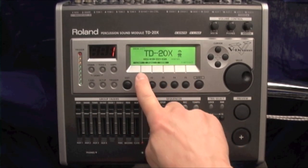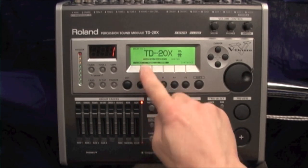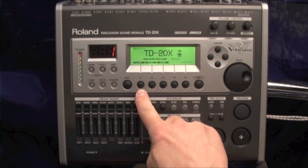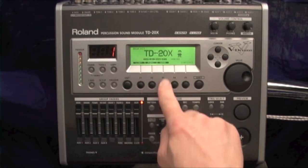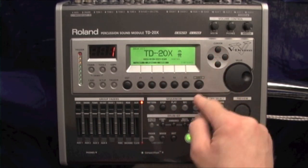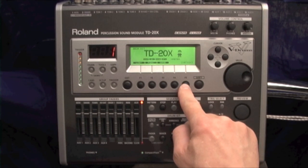The F keys take the function that's listed above on the screen. In this instance, when you're in play mode: F1 is list, F2 is function, F3 is name, F4 has nothing assigned, and F5 turns the cross stick off.